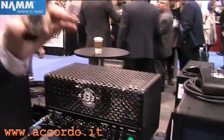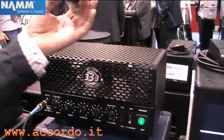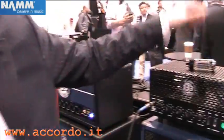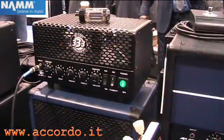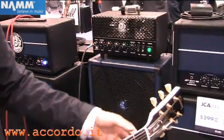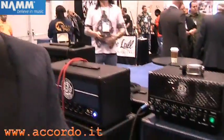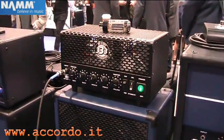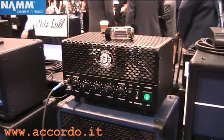So you can put a 6L6 in there, you can put an EL84 in there — pretty much any tube that's octal-based. It will go right in there and you can just fire it back up and it'll work. Right now I've got it in the 5-watt mode. It's got a half-power switch, so it can get really dark and nasty at a very low volume.